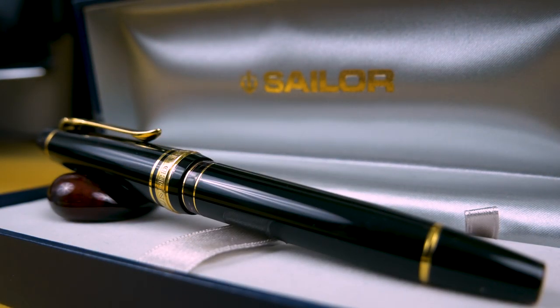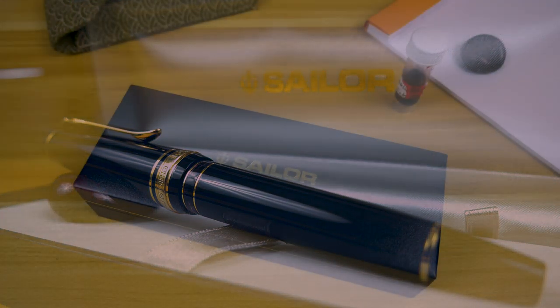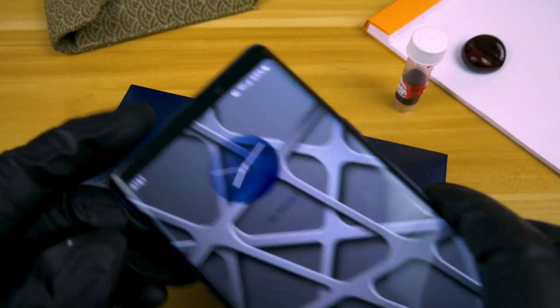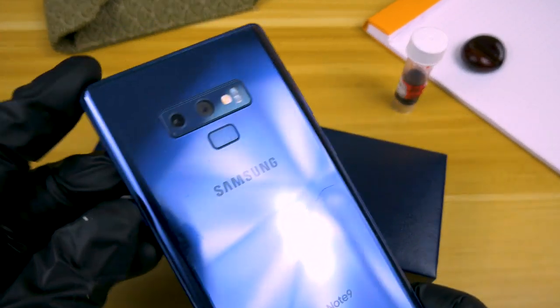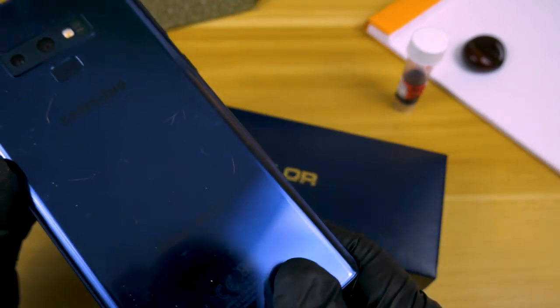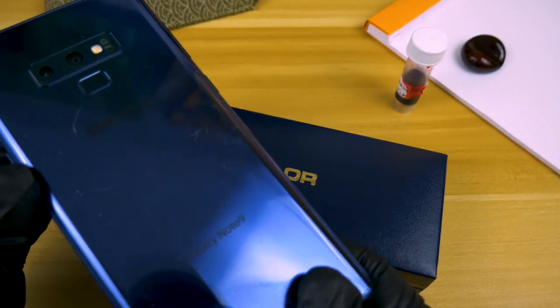This week on the Inkswell, we're taking a look at the Sailor Progear Rialo. Before we get into my perpetual love-hate relationship with Sailor, I wanted to point out something different with this video — I'm no longer filming on my Samsung Galaxy Note 9. This video is being filmed on my new camera, the Panasonic G85.